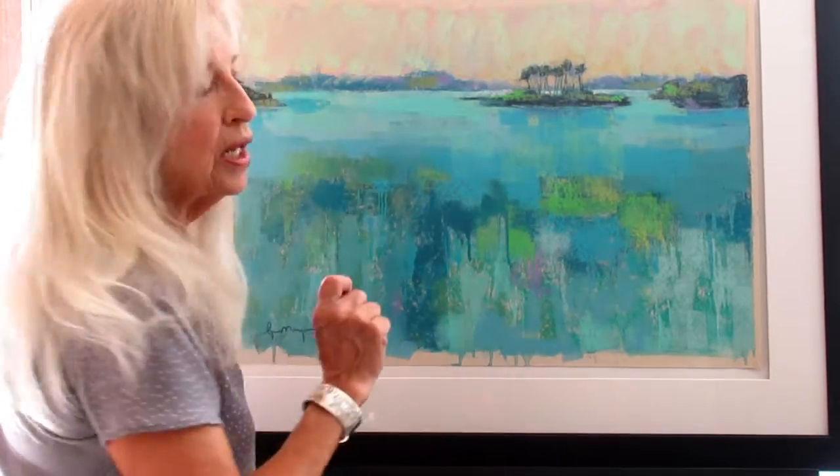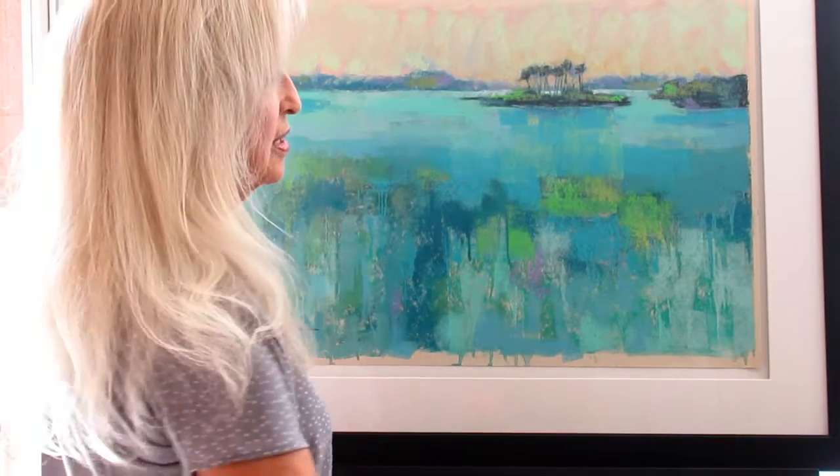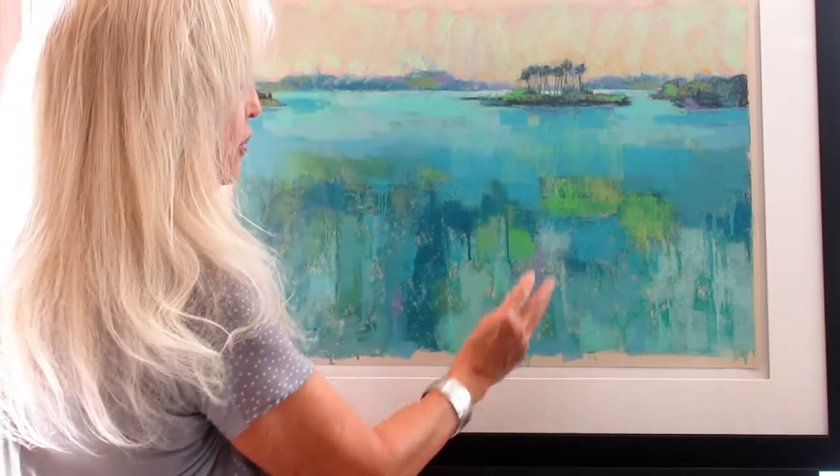I like to use quite a bit of denatured alcohol in some of the areas because it will drip down onto the paper. And I like to take advantage of those drips and emphasize them in the finished painting.